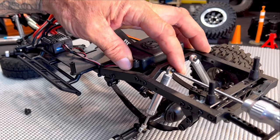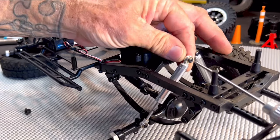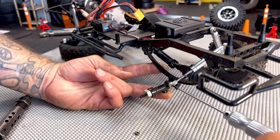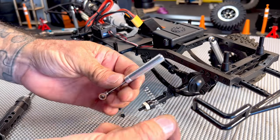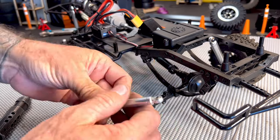On the Trail Finder 2 rear suspension, I found it easier just to remove the shock from the chassis. Keep an eye out for the small spacers at each one of the shock mounting points. Now that the shock is removed, unscrew the top cap and remove the spring. Make sure you hang on to the springs — you may need them for future tuning.